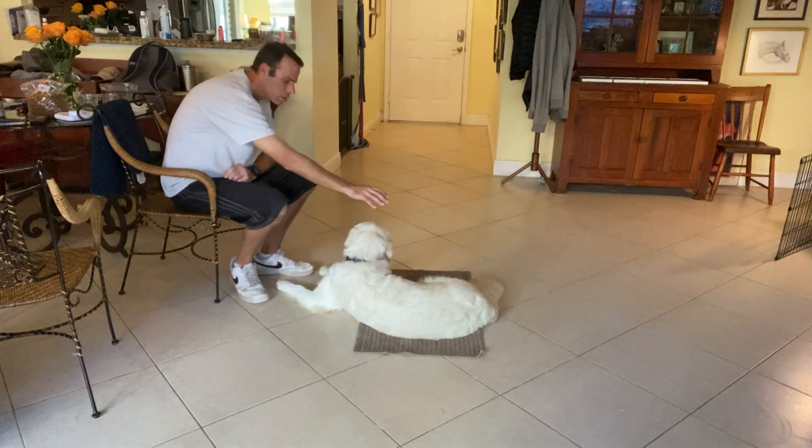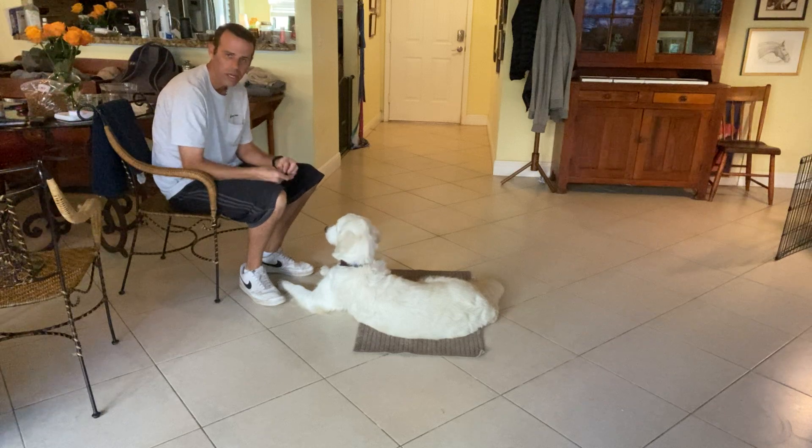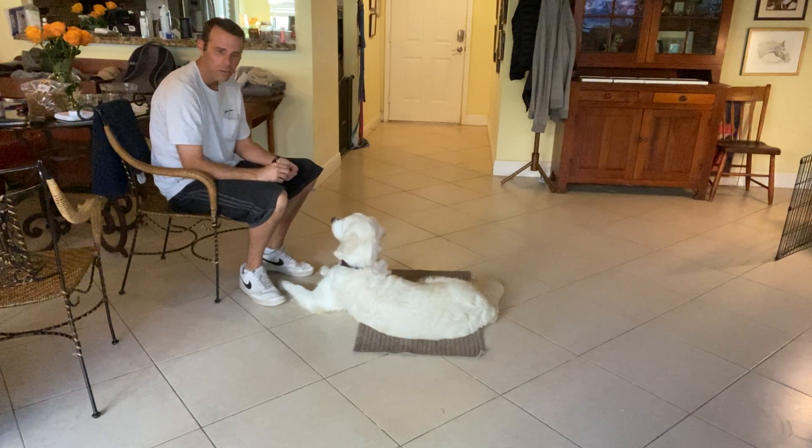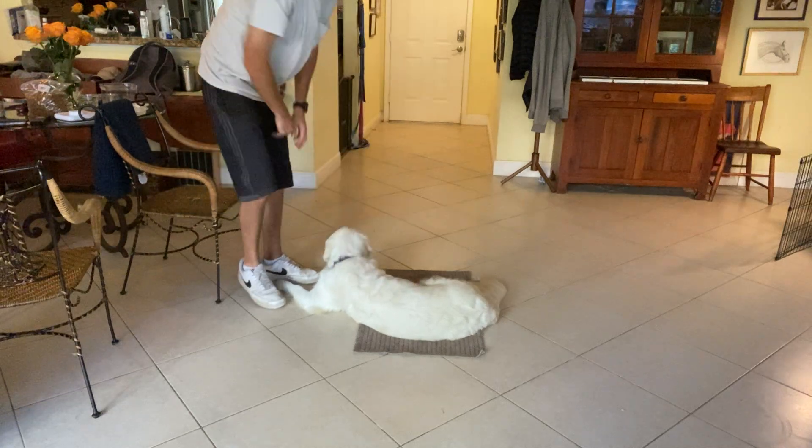When I'm done, I'm gonna tap her on the head and tell her 'release' — Lulu, release. That tells her I'm done giving her commands. She doesn't have to move if she doesn't want to, but she's allowed to do what she wants. Good girl — we're getting there.